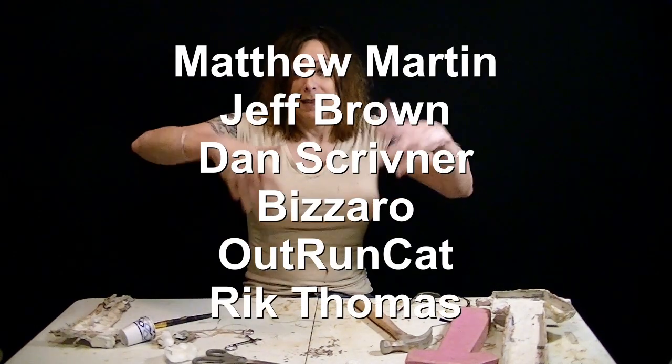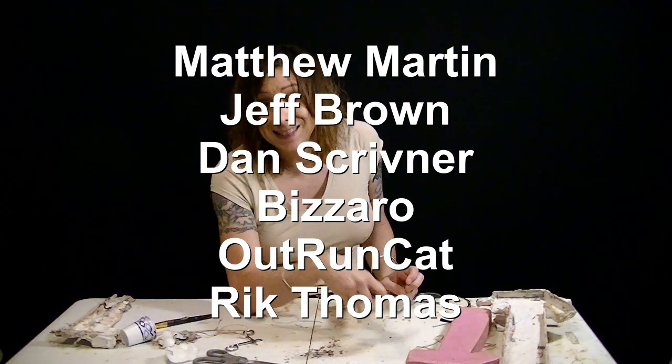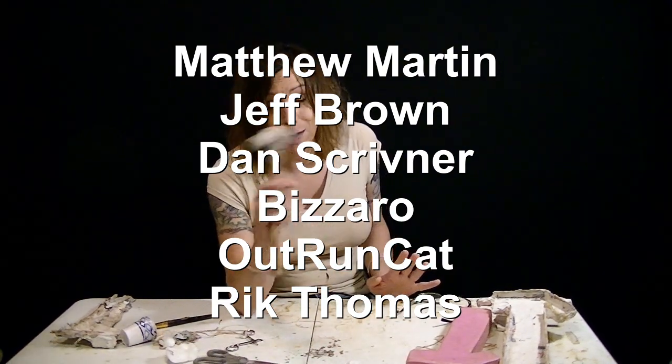Thanks to these people right here — they're patrons. If you become a patron, you actually get a discount on my store at raincloudmagic.com. Maybe think about doing that, and you also get stuff sent to you — possibly a foam hammer, you never know. Thanks for watching.